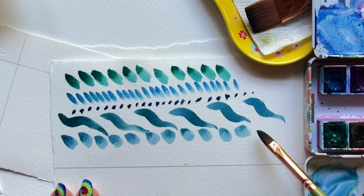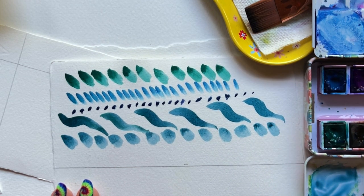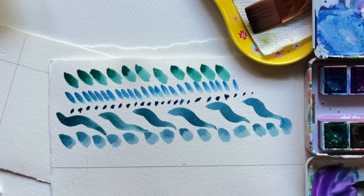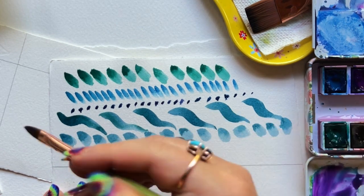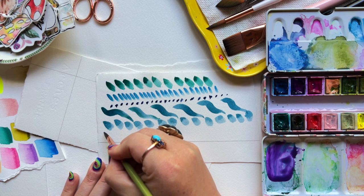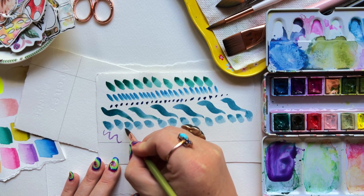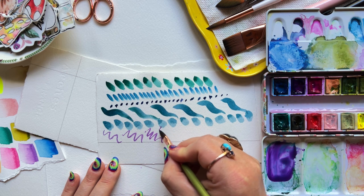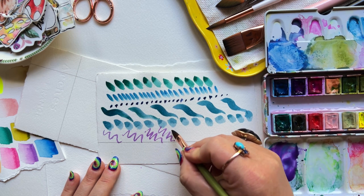Fill up your brush again — you can play around with any of these strokes with different levels of water and pigment to see what happens. Using the very, very tip of your brush with a very light touch, do repeated squiggles over and over. See how thin you can get that mark and how consistently thin you can keep it.